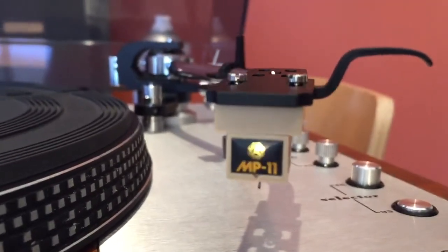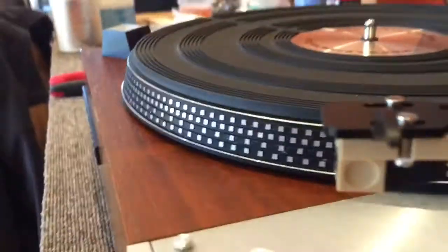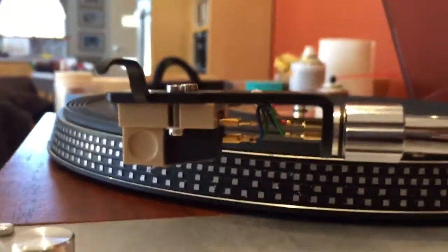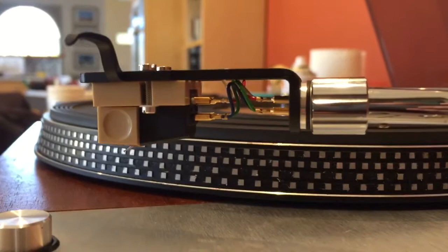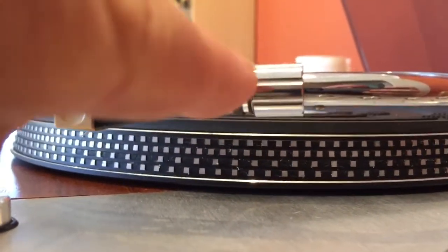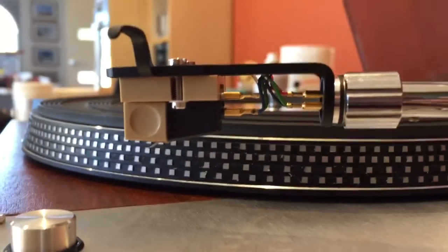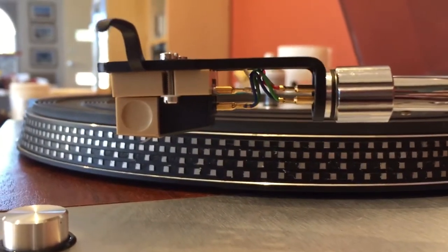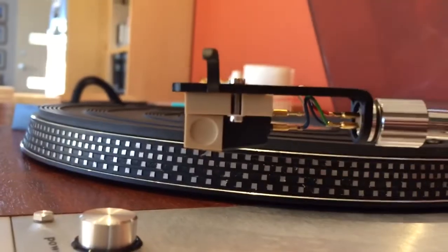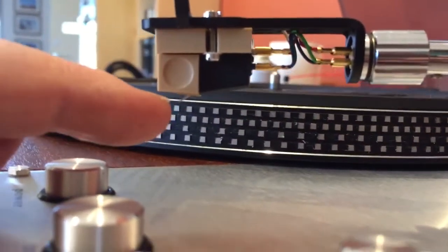One of the problems is that my customer used one of these headshells — you can hopefully see there that the headshell is bent. It's meant to be 90 degrees at that angle, but it's somewhat less, about 85 degrees. That's a problem because it means the cartridge is sloping, which affects the tracking angle of the stylus in the groove.